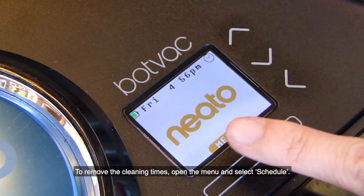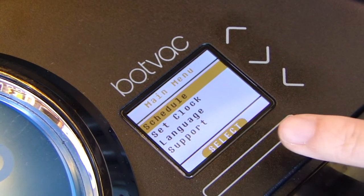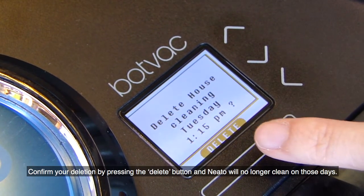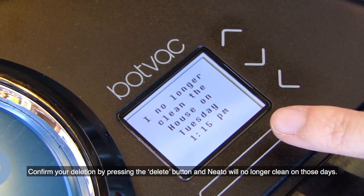To remove cleaning times, open the menu and select Schedule. Select Remove Day. Choose the days you want to remove from your schedule with the arrow buttons and press Select. Confirm your deletion by pressing the Delete button, and Neato will no longer clean on those days.